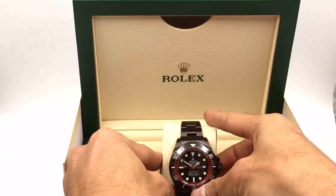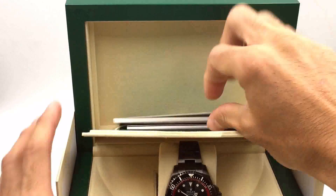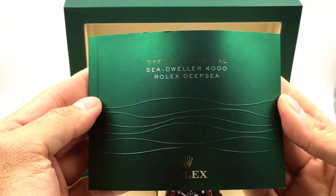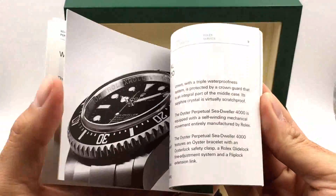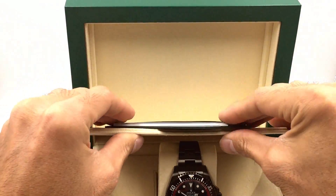First, let's take a look at what it comes with. That's the watch itself and, in case you're wondering, here is the warranty. It comes with this cool booklet or manual here, some info about the watch — you can probably download it on their website.